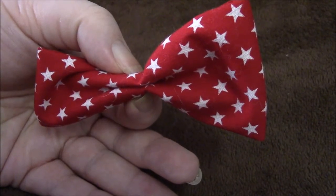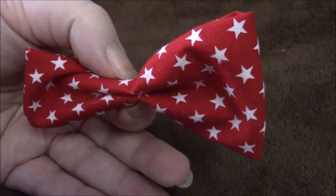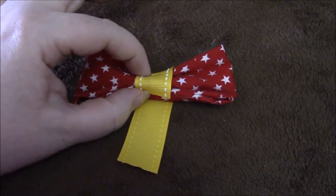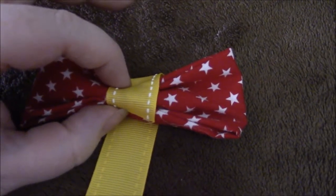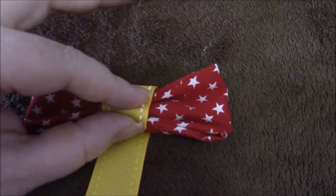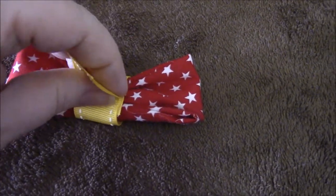Don't worry — that side that looks a little mashed is fine. Now I'll get the little yellow piece of ribbon in place. I've added this yellow ribbon here. This is sort of the rough side or the back side of the bow. I'm gluing this yellow ribbon with some hot glue to this side, and then I'll simply take this, fold it over, cut it to length, and then hot glue this piece down as well.